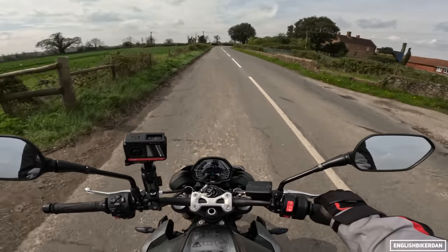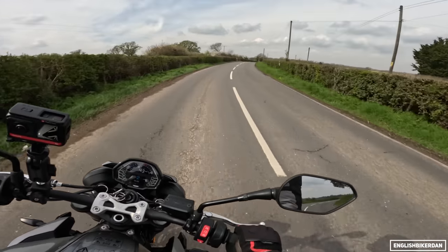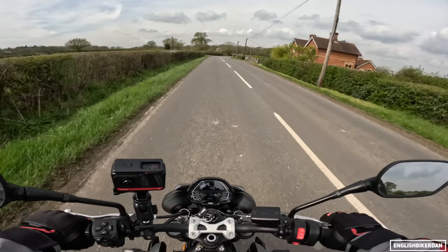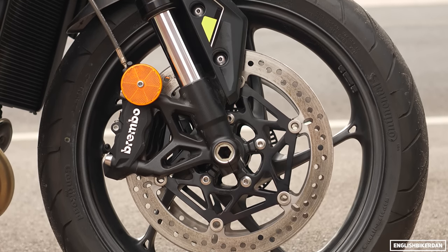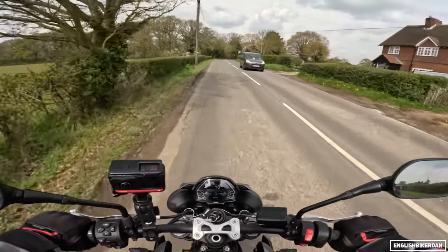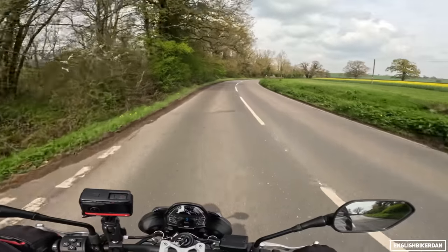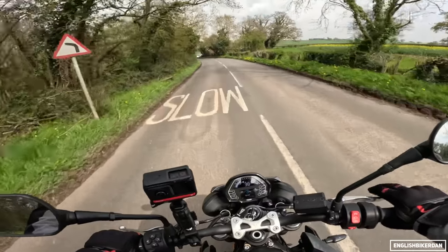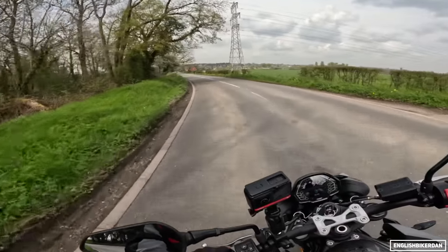This bike feels so much peppier than the previous generation — absolutely fantastic. Those Brembo four-piston calipers are radial mounted on 310mm discs — they are the M4.32s, not the Stylemas that are on the RS, but that doesn't matter because they are absolutely fantastic for the road: plenty of feel, plenty of feedback, lots of power. The rear brake is not too bad either.